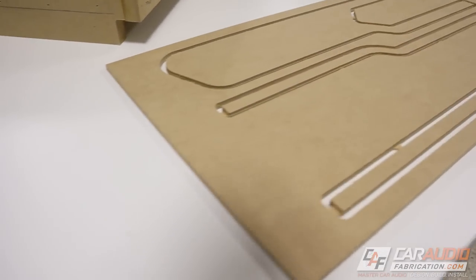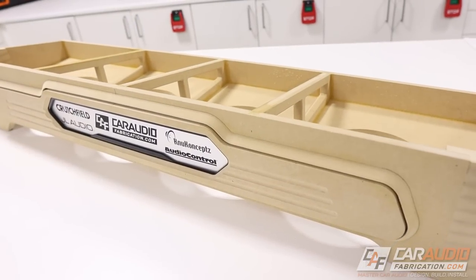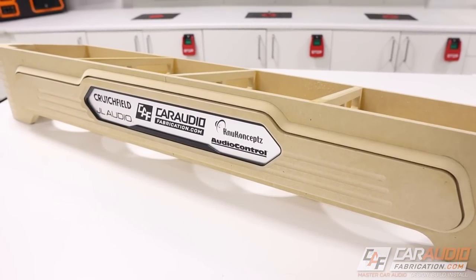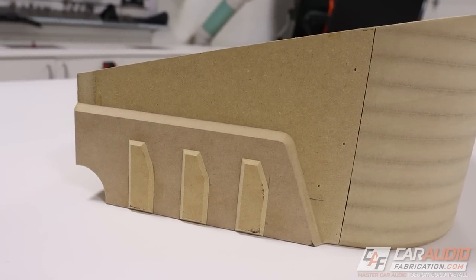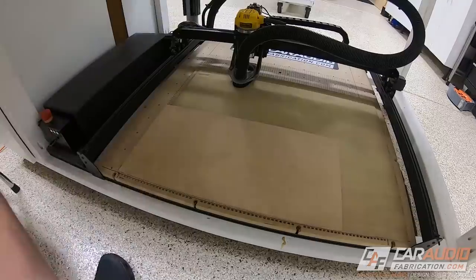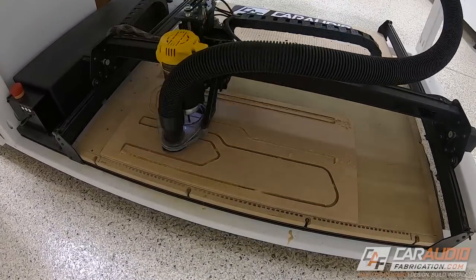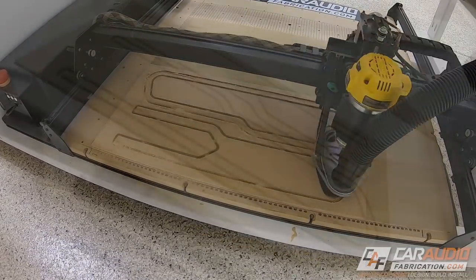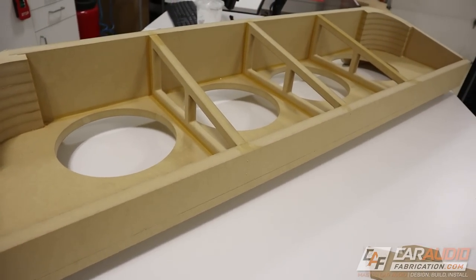In the previous video we had just finished making these shapes on our CNC machine that we're going to be using for our beauty panels on our custom subwoofer box. What steps do we need to take to go from those raw shapes to these finished details? Since I had to cut half of the shapes because my CNC router wasn't big enough to cut the full shape, we're going to dive back into making these half pieces whole.